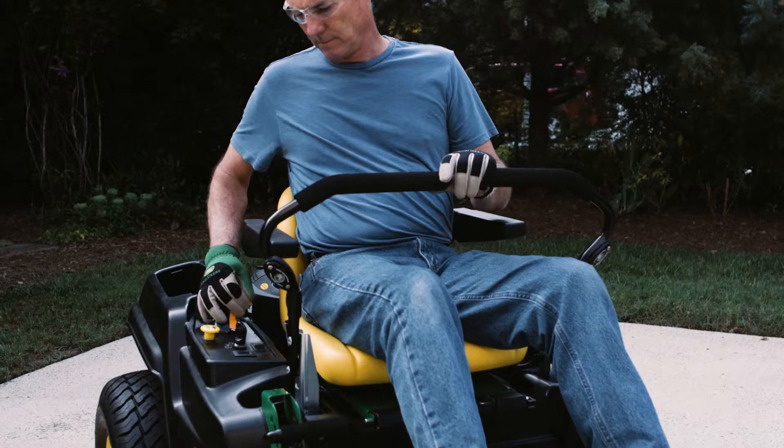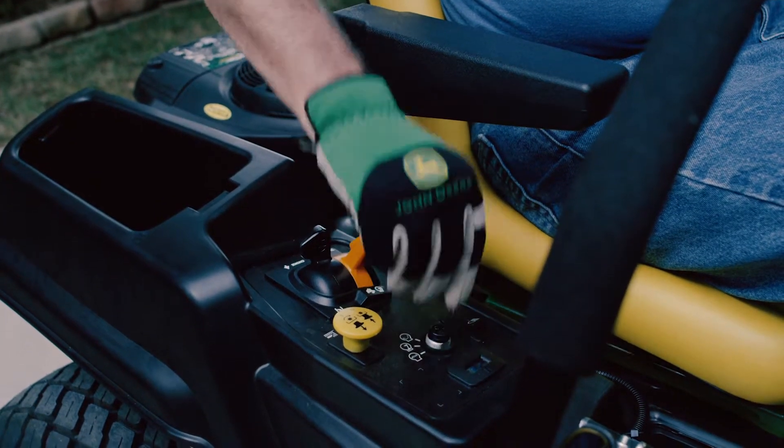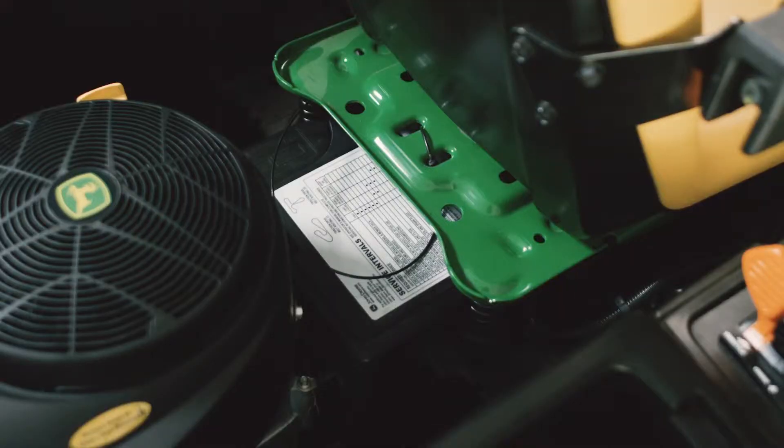Park the mower safely on a hard, flat surface with the engine shut off, parking brake set, and key removed. Then wait until the engine has cooled down.